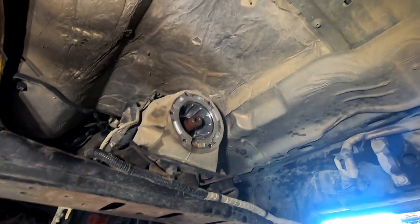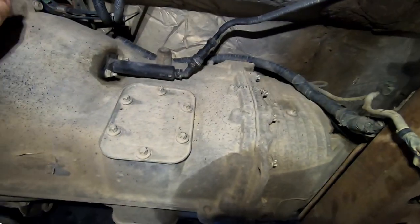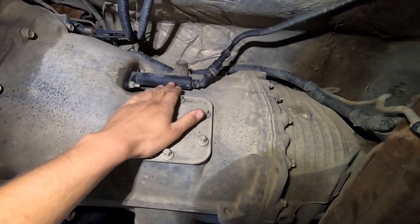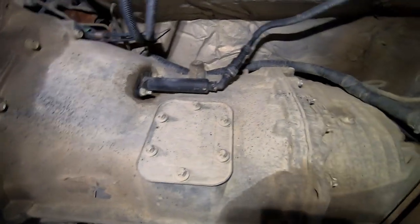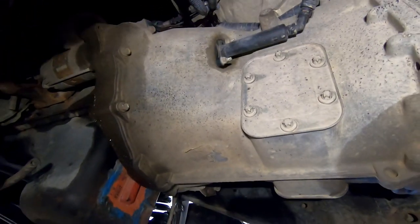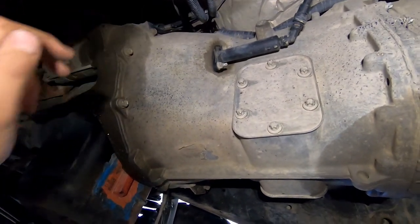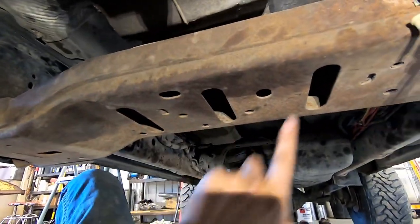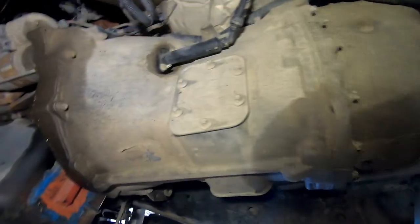Now that the transfer case is out, remove the electrical off the transmission and the hydraulics. We're actually going to put new hydraulics on with this new dual disc South Bend clutch. Take the nuts off and pop it off, then start taking the bellhousing bolts out. I would leave two easy-to-reach bellhousing bolts in initially. We're going to put a jack under here and take the three nuts off this transmission crossmember to drop it out of the way.